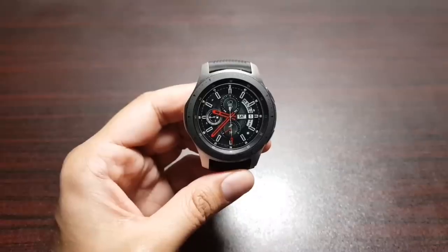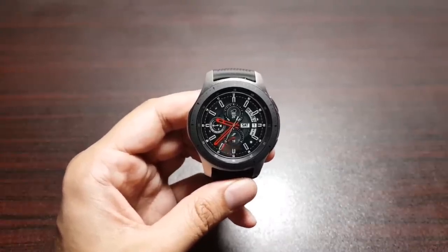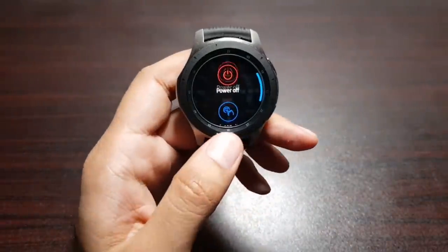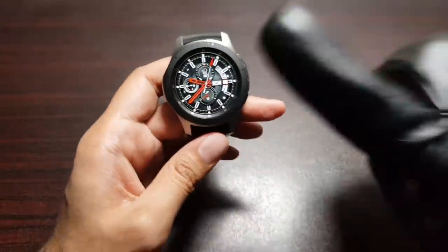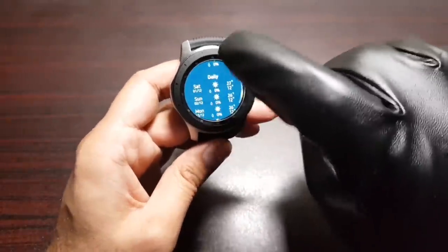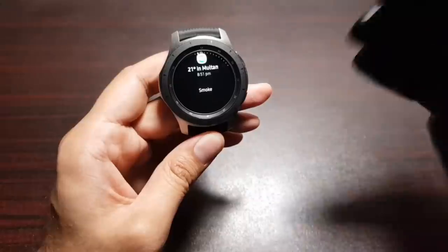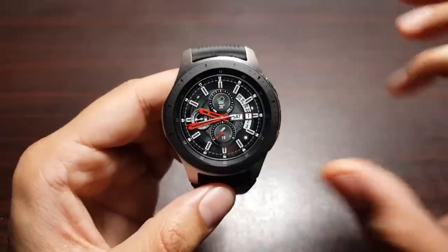You can also increase the touch sensitivity of this watch. If you're wearing gloves in cold weather, you can still use it. Long-press the home button and then turn on touch sensitivity — and then you can use a gloved finger to operate the watch. That's really cool if you live somewhere cold where you need to wear gloves.